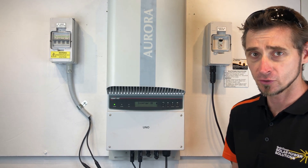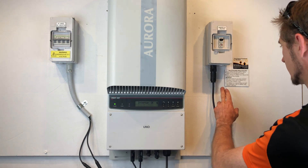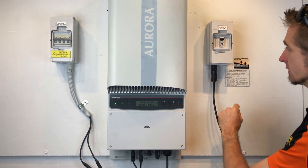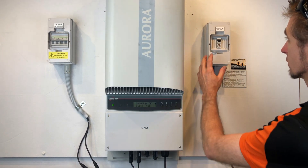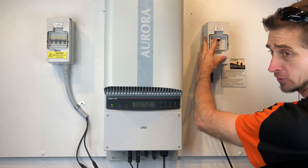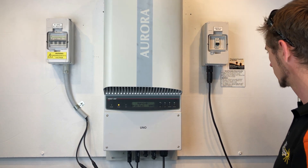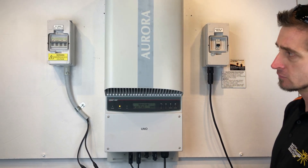First off we turn the inverter off, and you always do that by following the shutdown procedure, which is something like this. Turn off the solar supply main switch or inverter AC isolator — the solar supply main switch is always in your switchboard. In this case we've got an inverter AC isolator. You may or may not have one of these, but if you do, turn it off; if not, turn off the solar supply main switch at the switchboard. Then we turn off the PV DC isolator located at the inverter.